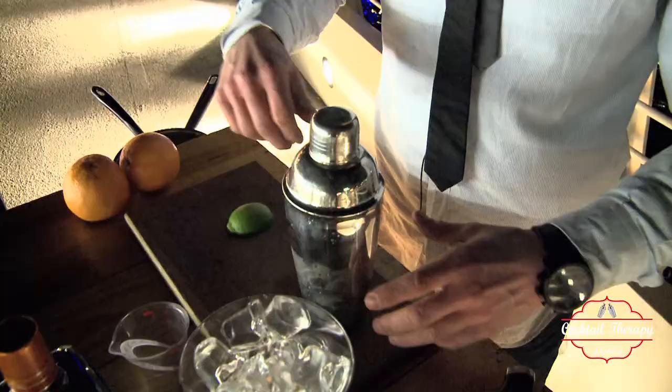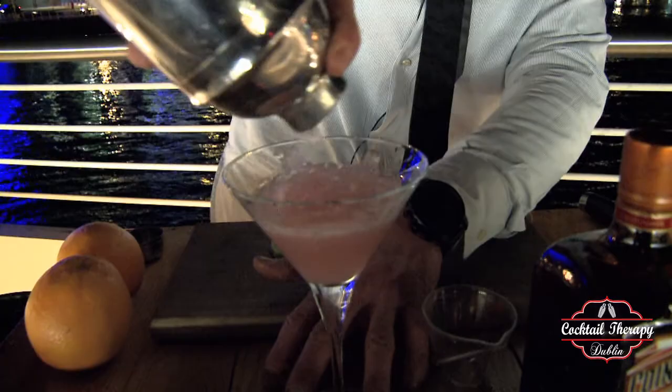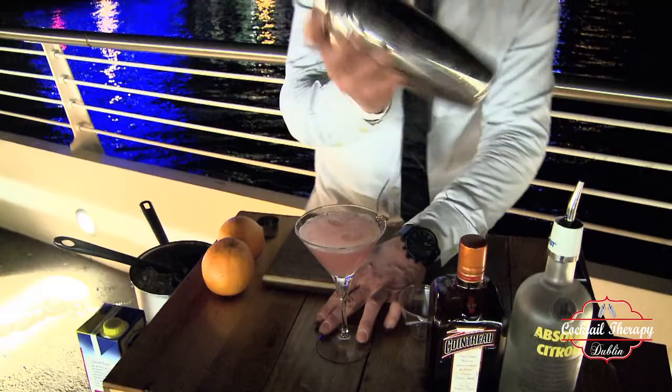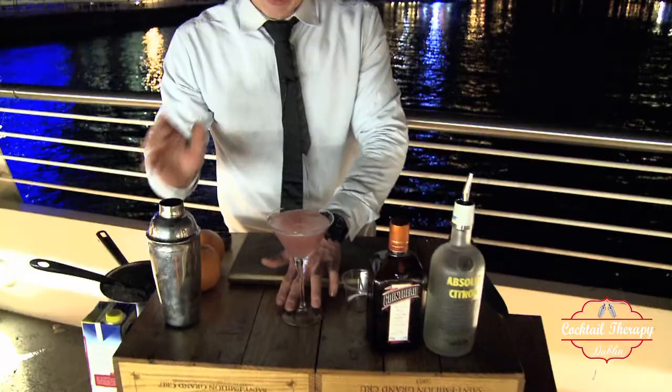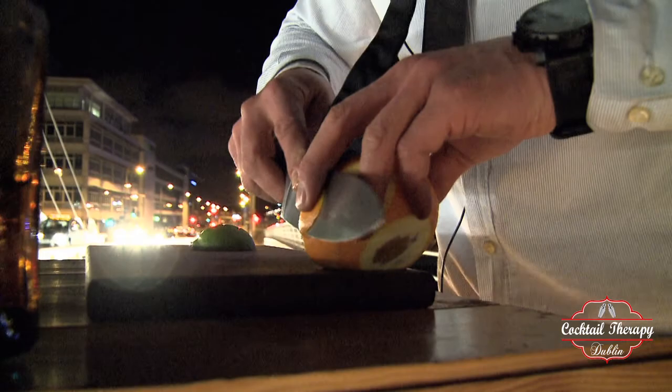Take off the lid and pour straight into our glass. Our Cosmo is almost ready — just one last touch: a small piece of orange skin.